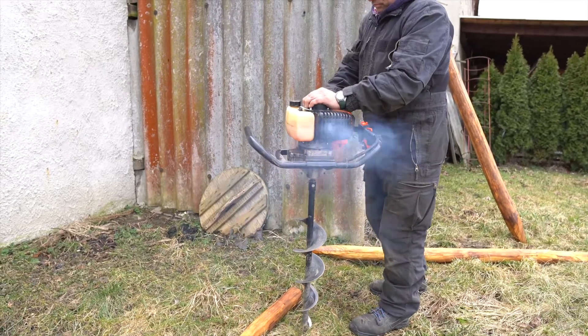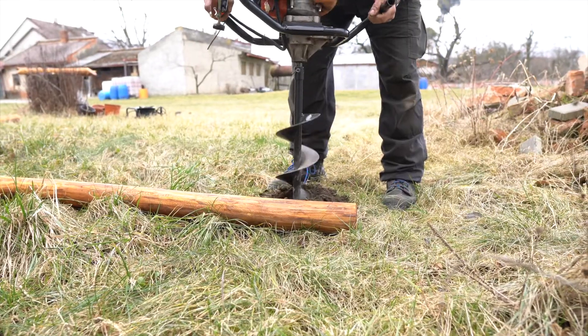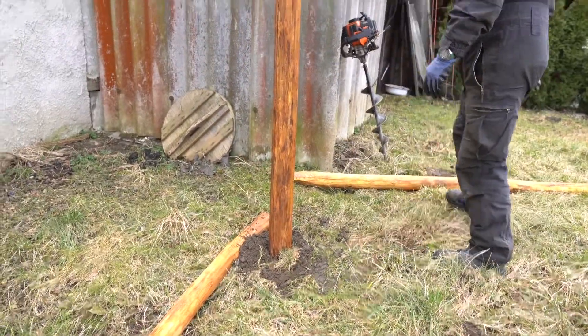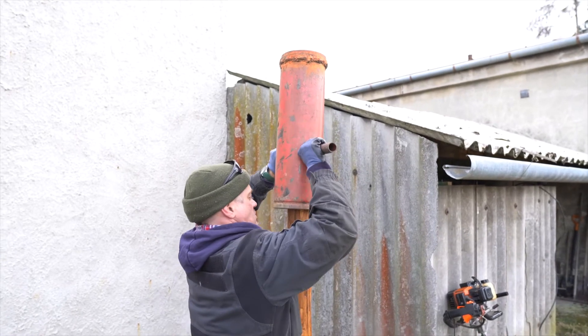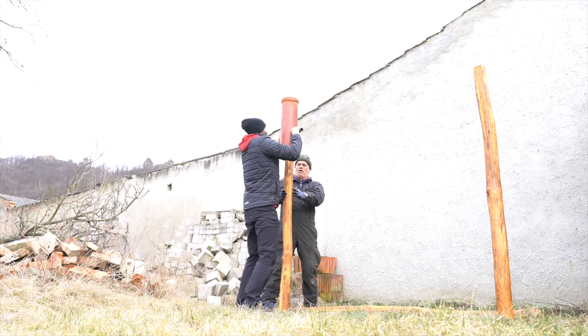Roman makes holes with this digging machine. Of course you can do it with your shovel, it's just faster. Then Roman puts the pillars in the holes and makes sure the pillars are straight. Now we use this bell with handles to hammer the pillars deeper into the ground so it's very, very stable.